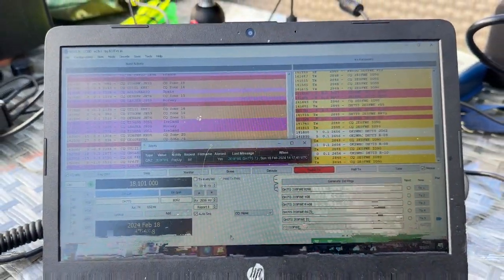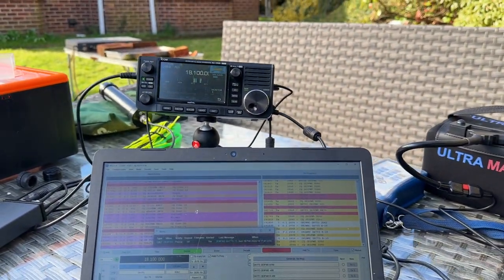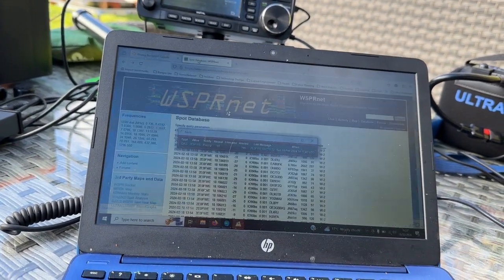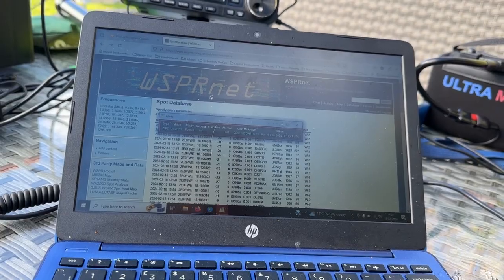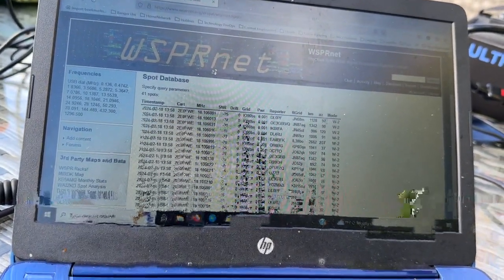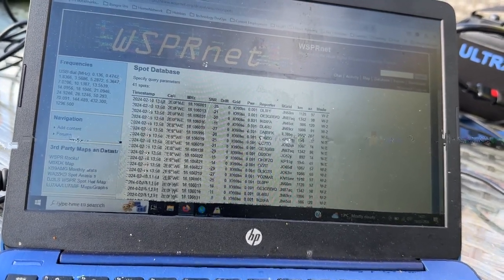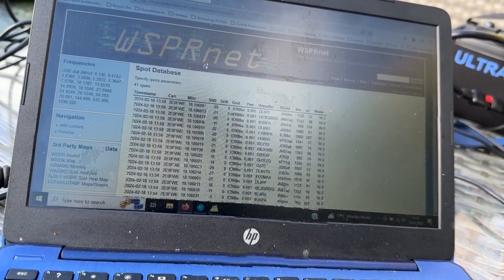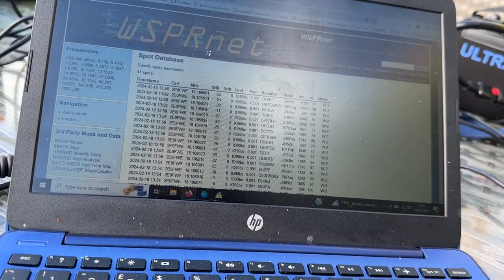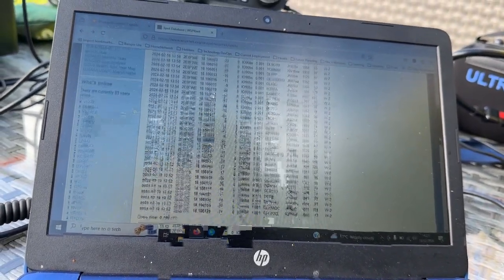I'd already made one contact on FT8. I tried WSPR as well with 0.1 and 0.01 watt power, and I got out there no problem at all — all over Europe. I could see contacts into Spain, Germany. Not sure what 'Y' is — should really know. You could see the little dipole certainly getting out, no problem whatsoever.